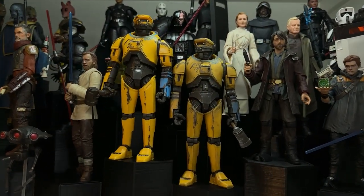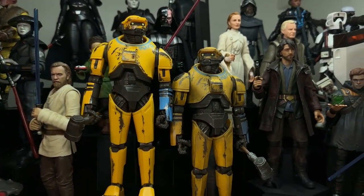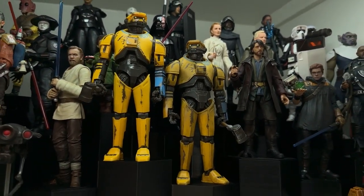If we put him on the shelf here, you can see that the one on the right just feels a lot more within the Star Wars universe. It's a very subtle change but I think this really makes all the difference when dealing with this figure.